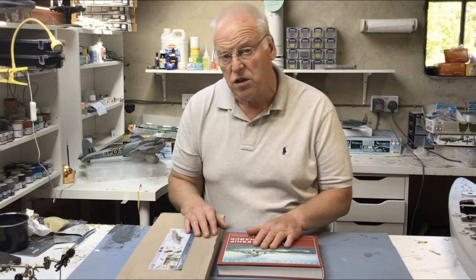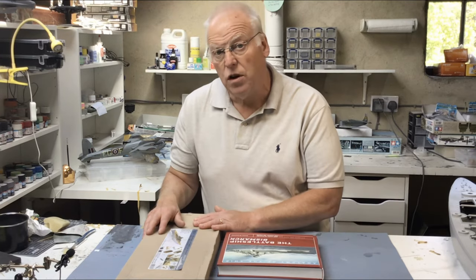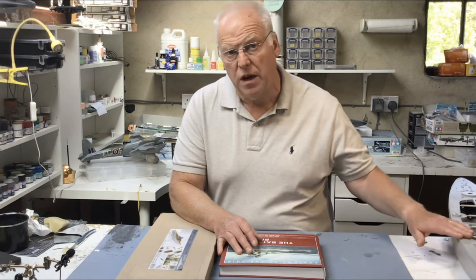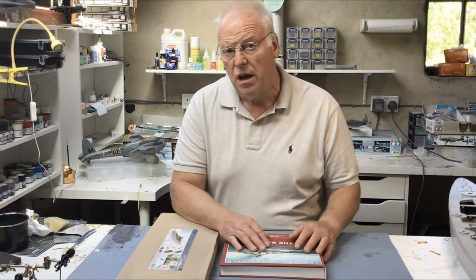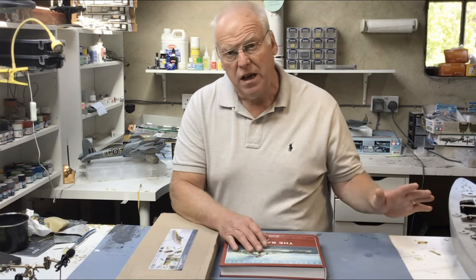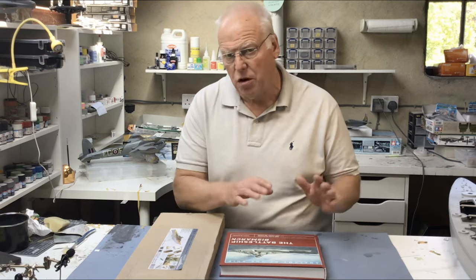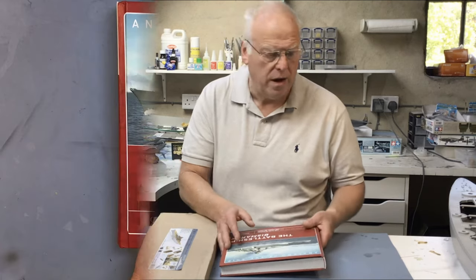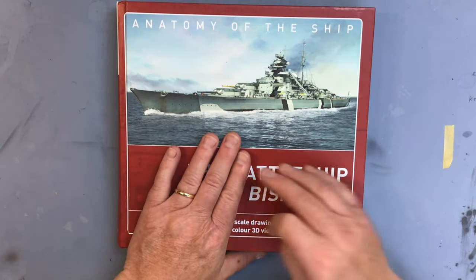So we'll bring the camera over and go through the colour scheme I'm intending to do, then have a look at the Pontos set. I'm not going to be going through the Trumpeter kit parts in detail - there are plenty of reviews on YouTube and elsewhere if you're interested in those. But not everyone has seen one of these Pontos sets, so I will be taking a look at that.